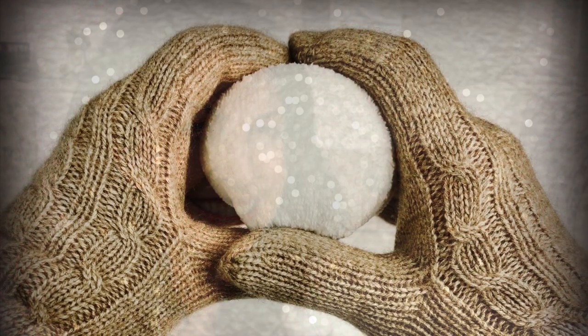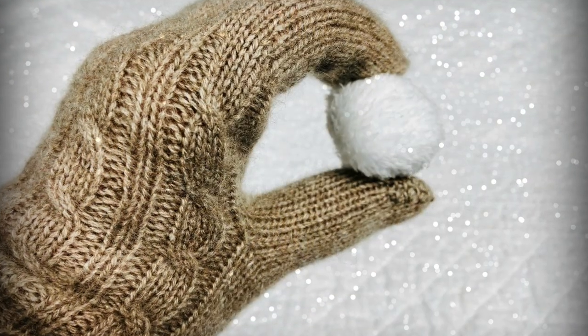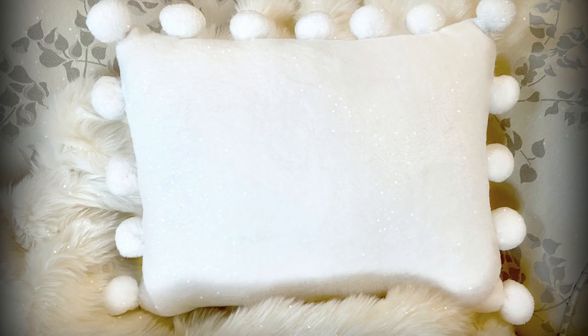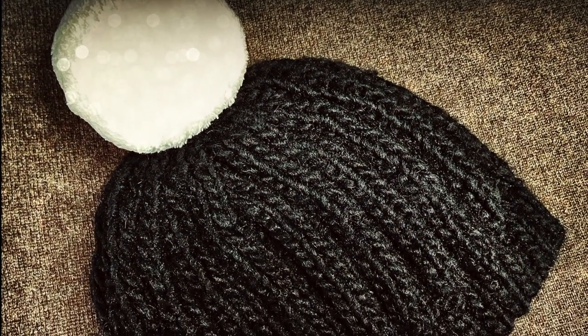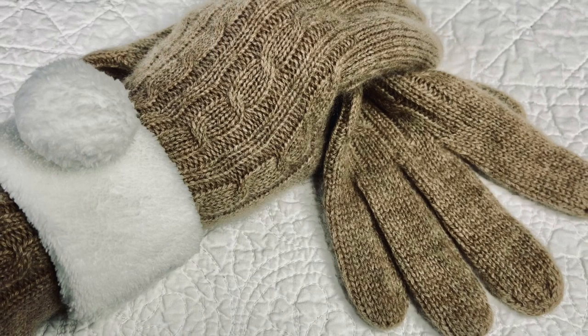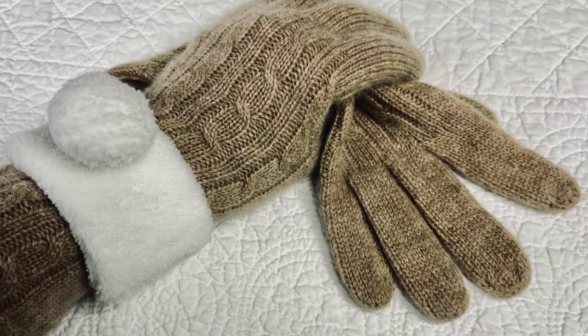Hi, I'm Marta McCall. Welcome to my channel. On this video, I'll show you how to make snowball pom-poms in three different sizes. We'll do all sorts of cute things with them, like adding them to hats and skinny scarves we make. I'll show you how to make a wrist warmer that you can embellish any way you like.